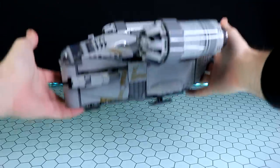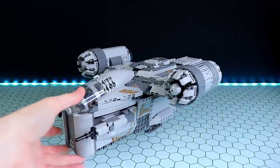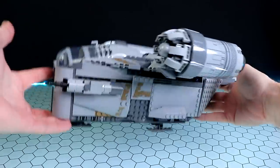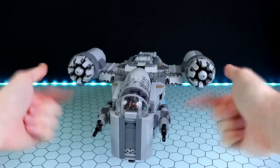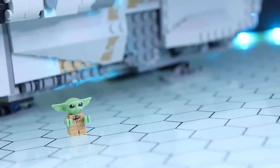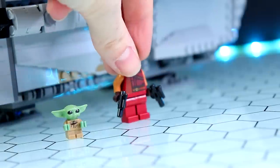Anyway, there is that LEGO Razor Crest in all its glory. The first thing I'll mention is I forgot just how tough LEGO feels — this is crazy solid. As for what we get in the box: that is of course the Razor Crest itself. We've also got minifigures of the Child, also known as Baby Yoda, and Greef Karga.